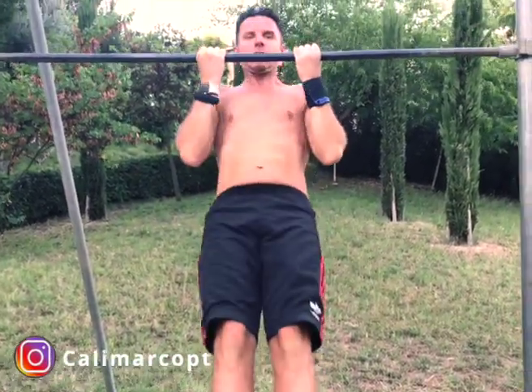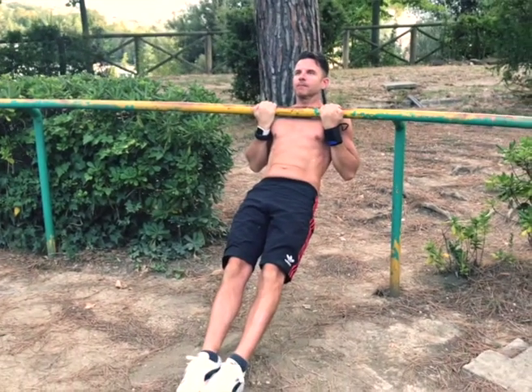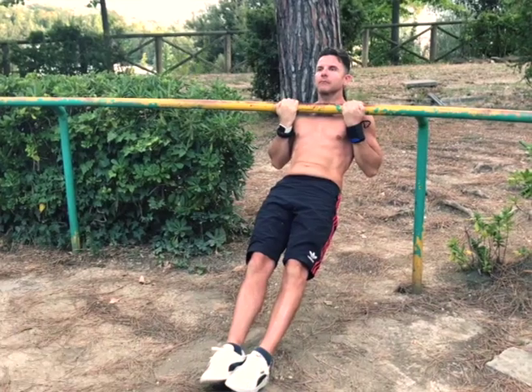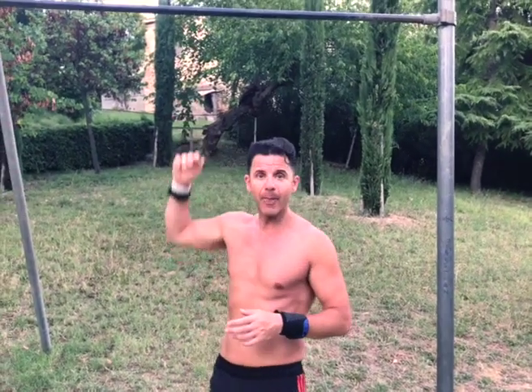If you are a complete beginner, you can start by doing just Australian isometric chin-ups. Start with 10 seconds and increase by 5 seconds each time until you reach four sets of one minute. Then move to Australian pull-up isometric holds, and after that approach the bar and start working on chin-up isometric and pull-up isometric. Chin-up is a little easier than pull-up because it also involves your biceps, which help you hold the position.